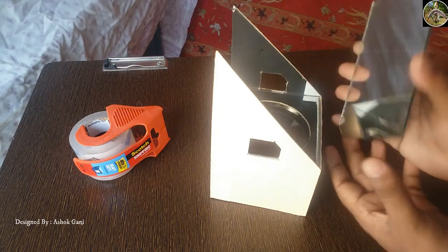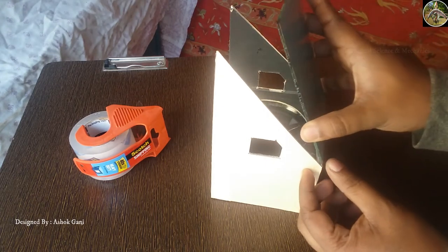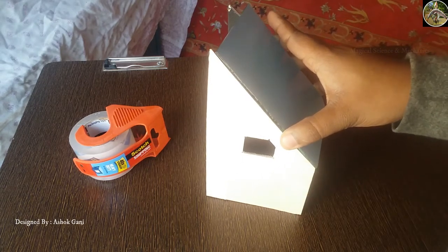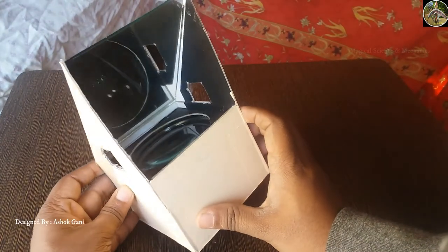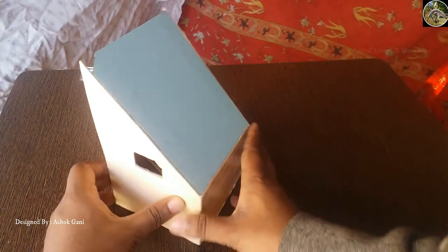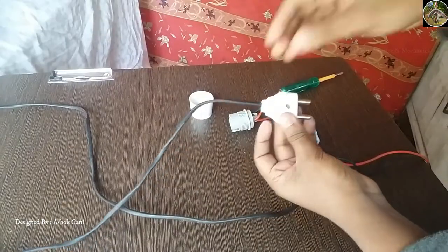Now we need a mirror to project the image from the concave lens to the screen or wall. For this we need to stick the mirror at a 45-degree angle with the help of tape. This is our lens holder and it will be useful for focusing the image quality, and for that we have an outer ring for fine adjustment.